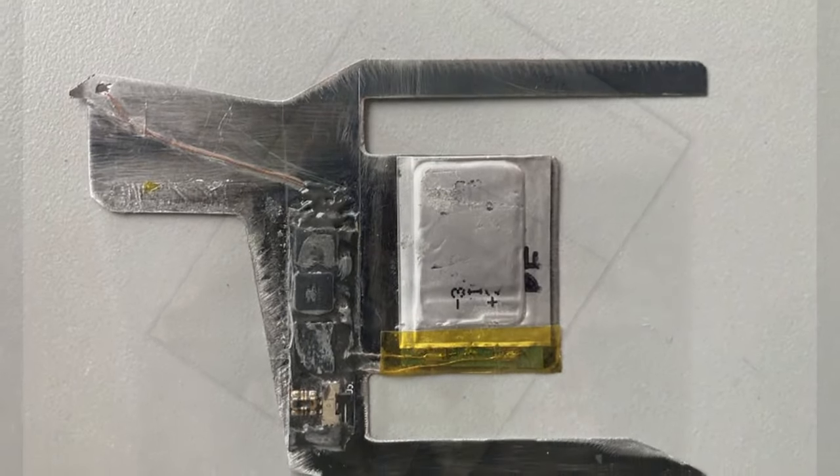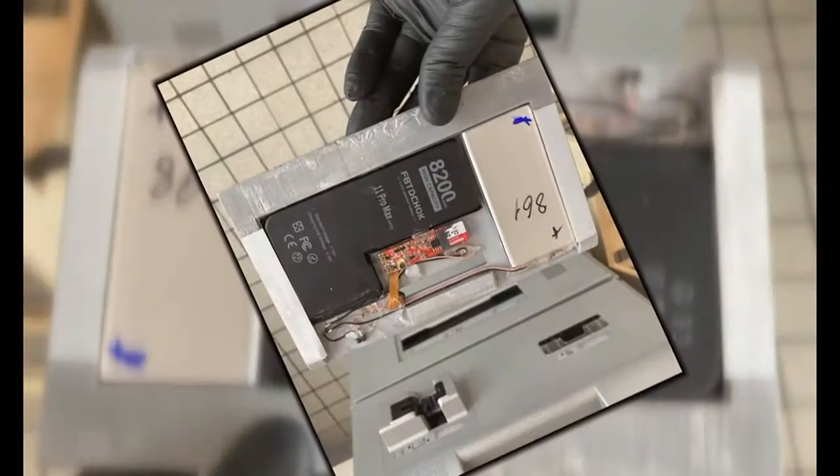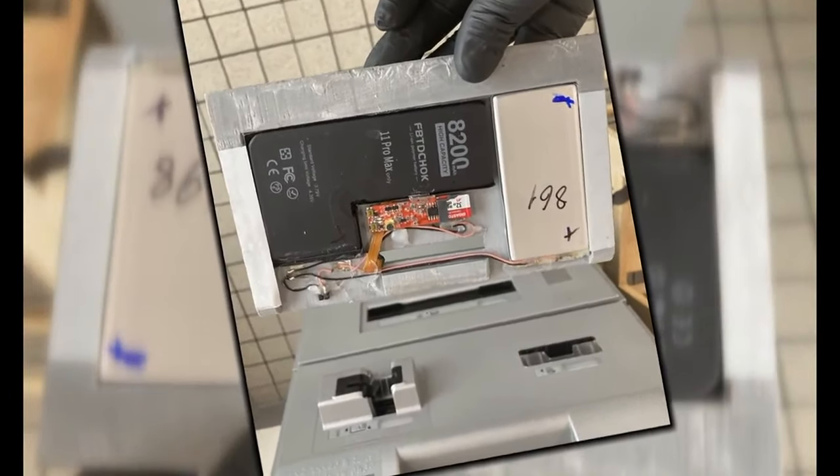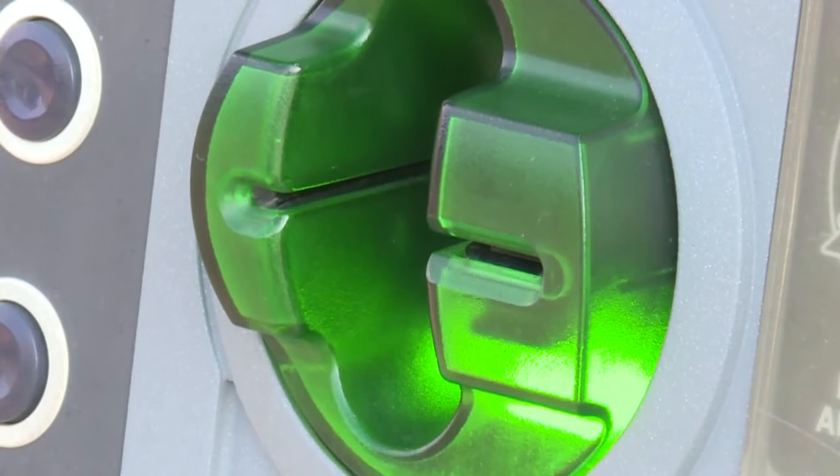The part that goes in the card reader just slides right in. The advanced part where video and audio are recorded was held on by double-sided sticky tape. So it's that easy, it's that quick. Within seconds, a skimmer can be installed on any ATM or gas pump.